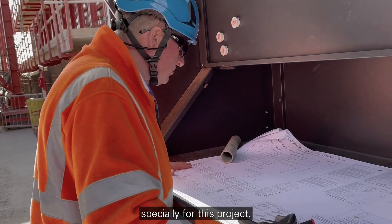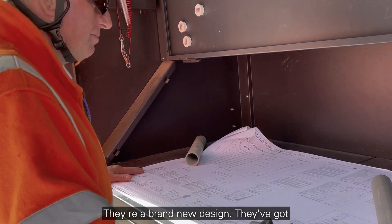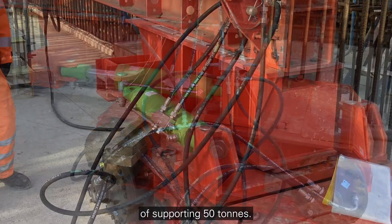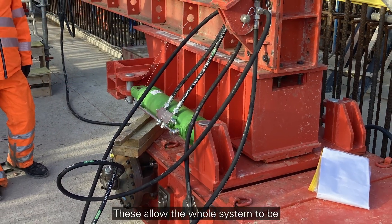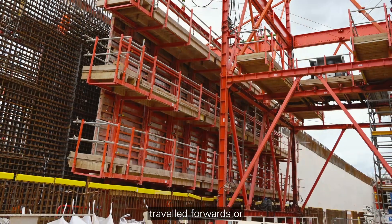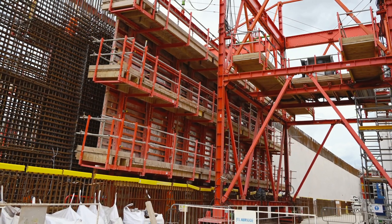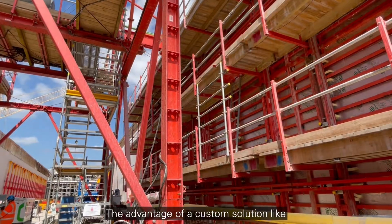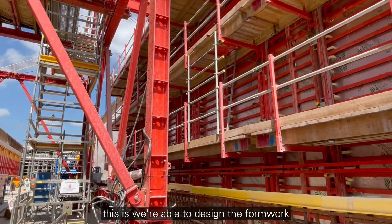The wheels have been designed especially for this project — a brand new design. They've got hydraulic engines in them; each one is capable of supporting 50 tons. These allow the whole system to be travelled forwards or backwards without rails, just directly on the concrete slab.